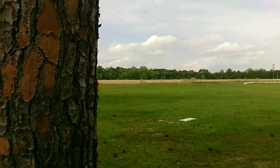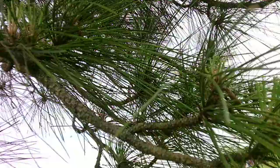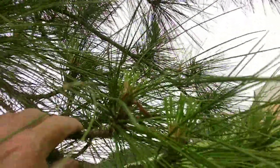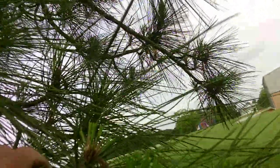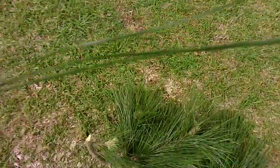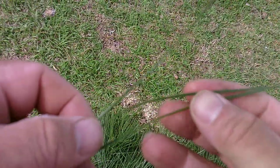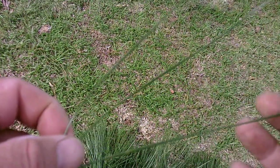Slash Pine is very easy to distinguish from other trees. Since it starts with an S, we're going to say it's going to be one of those trees that have two needles, but mostly threes. Let's see, I'm going to pull one off right here and see what we have. Okay, this one is three needles per fascicle.